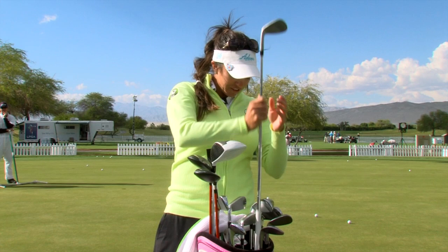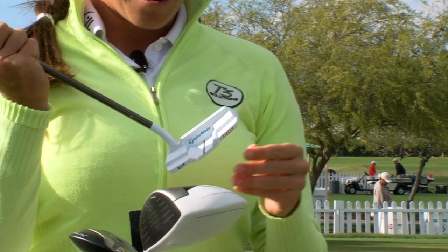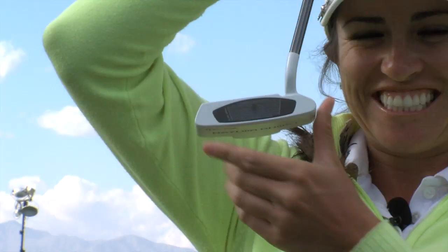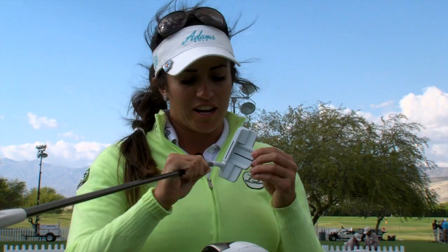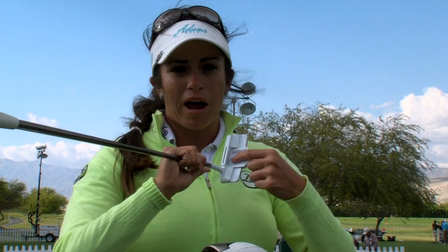After that, my putter, which is awesome right now. It's custom designed by TaylorMade and has two different lines for alignment. I like this line on top because I have a tendency of addressing the ball on the heel, so this helps me keep it aligned in the center of the club face. This back line helps me line it up to the hole, and it's personalized with my own 'Mrs. Pillar.'